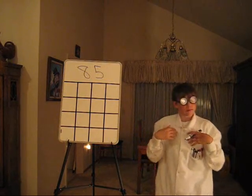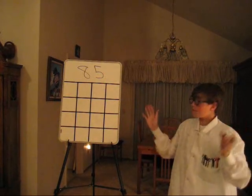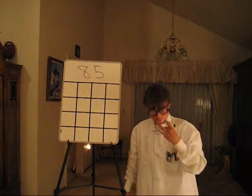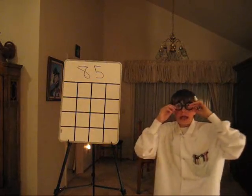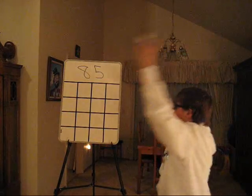At NASA, I am called the human calculator because I am able to take a random number and turn it into many different equations. Alright, are you guys ready? In 3, 2, 1 — you're at liftoff!